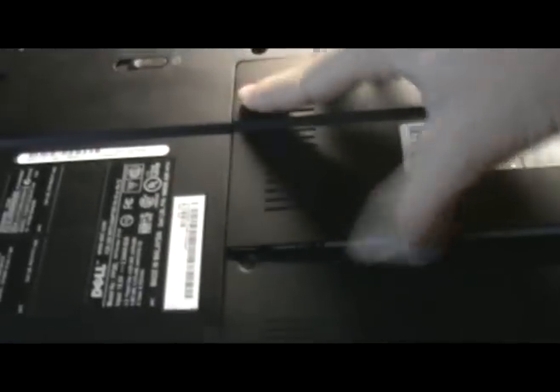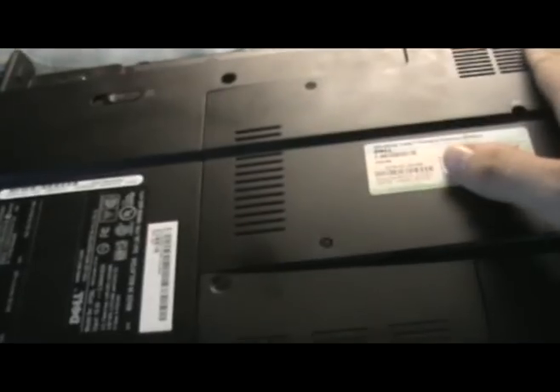Now this part can be a little tricky, because each side has a couple of feet that need to be put in place, and it is almost impossible to get them all at once. So you want to get as many of them as you can.